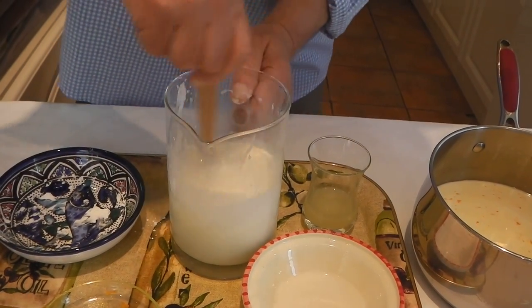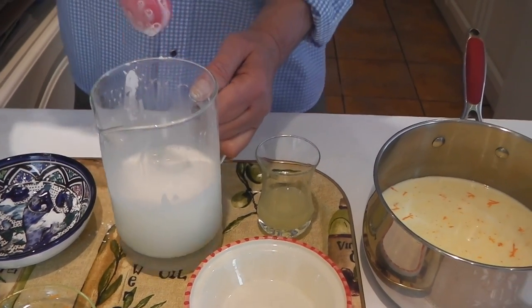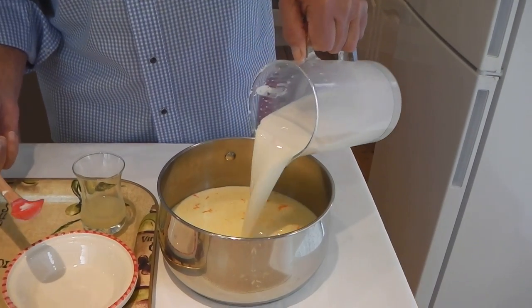I'm going to give it a good mix. And now add the milk with the corn flour into the pan.